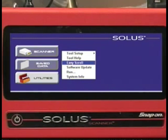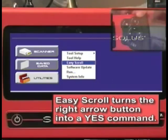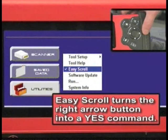What Easy Scroll does is allow you to navigate through the tool itself a lot easier. To activate Easy Scroll, you'll highlight it under the Utilities section. You'll press the Yes button and you will notice a check mark appear next to Easy Scroll. Once Easy Scroll is activated, the right arrow will now simulate a Yes command.